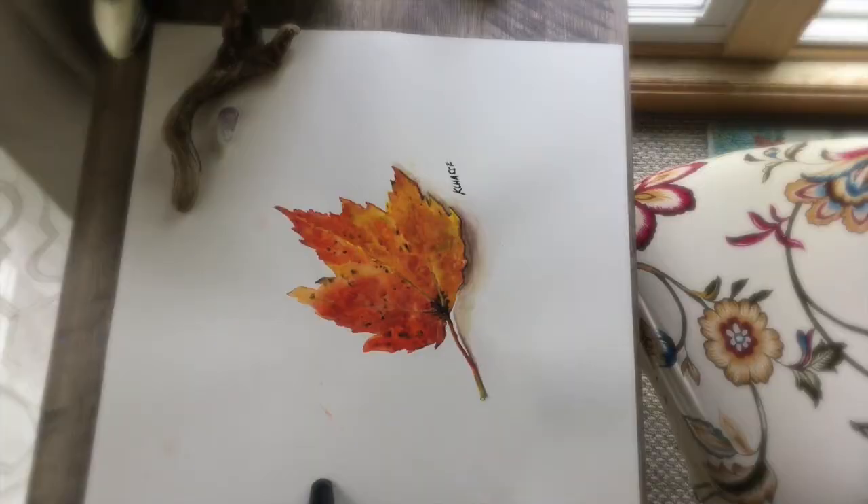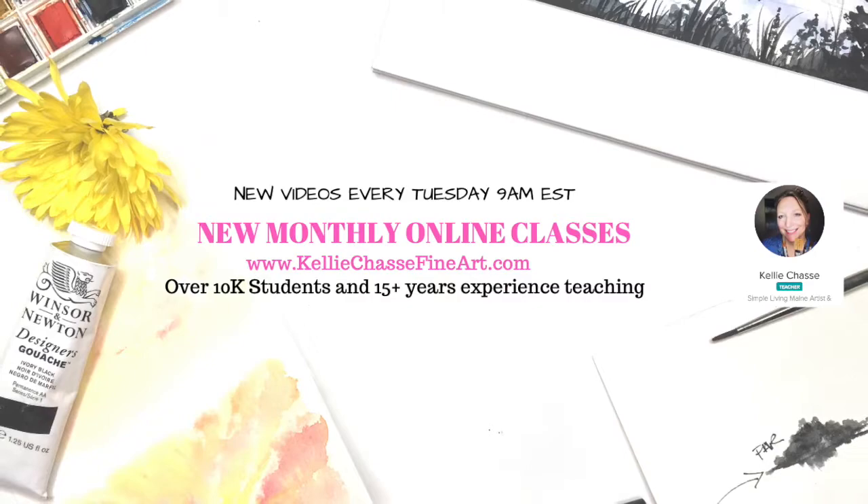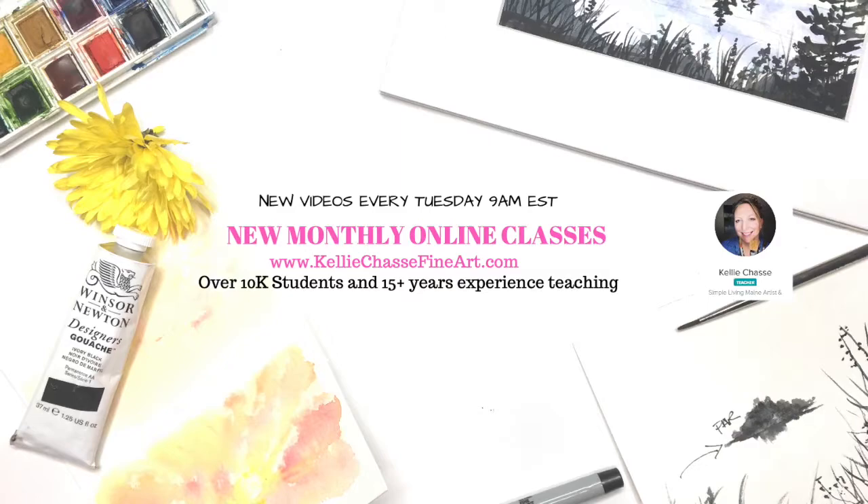I use these for either recording my art classes or my YouTube videos. If you want to check out my other video up here you can see what I do and what my classes are like. I'm Kelly Tatsy. I have full online classes and tutorials every month on my website at www.kellytatsyfineart.com, and I have over 10,000 students and over 15 years experience teaching art, so head over to my website and check them out.